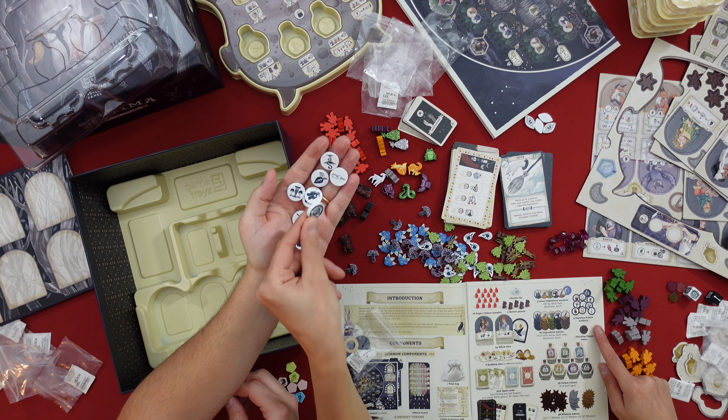Next, player boards. I need to have two of them. They are folded, so to place them properly you have to place them like so, and then in here the same way. On top of that we place the ritual board, and on top of that we place the main board.